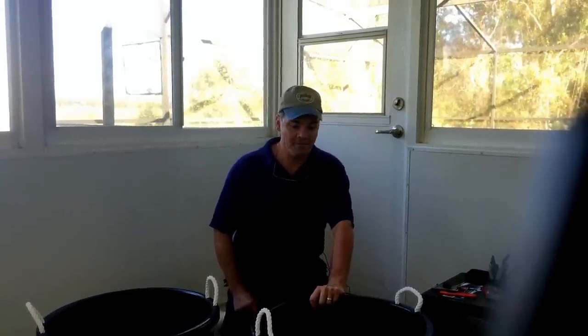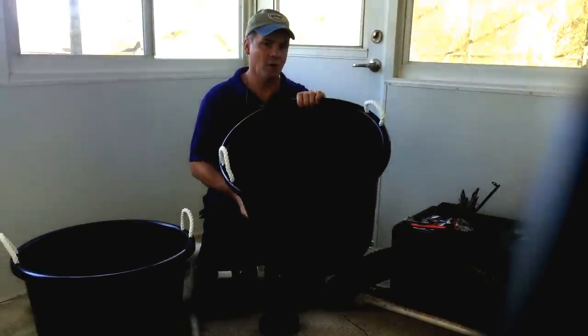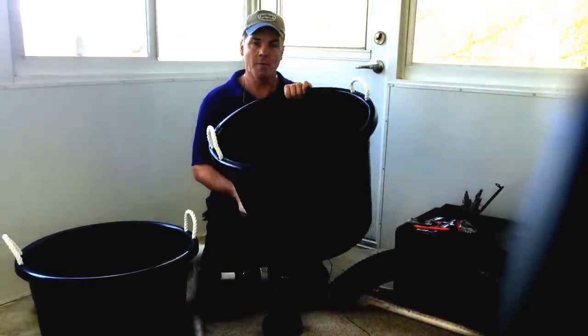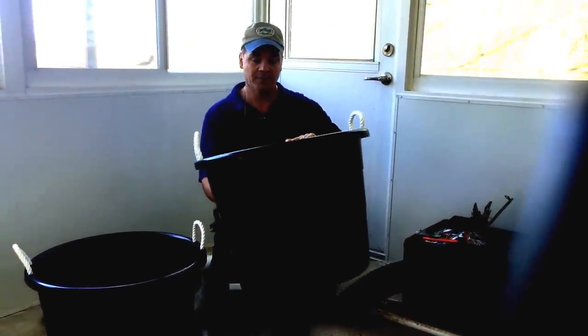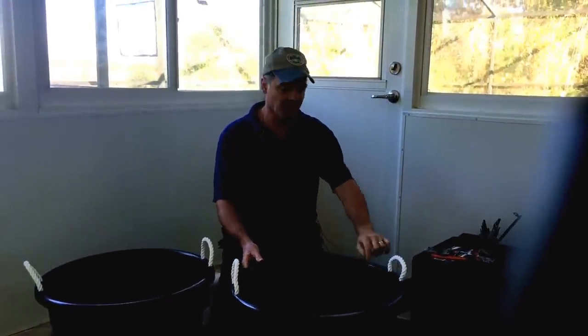The parts we're going to need for this project: first thing is a bucket. We have these 12-gallon buckets called a rope handle tub. We found these at our local Walmart, and sometimes you can get them really cheap if they're cracked or have a blemish on them, and we keep an eye out for those and pick those up whenever we can.